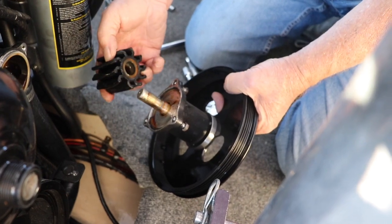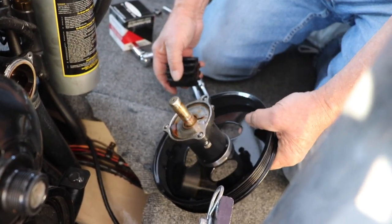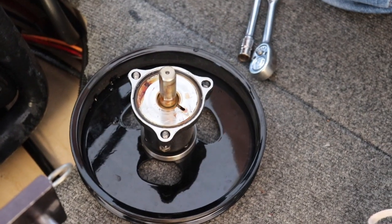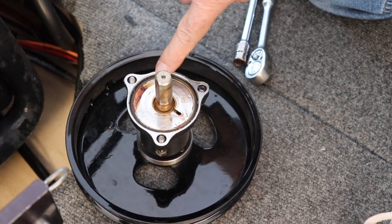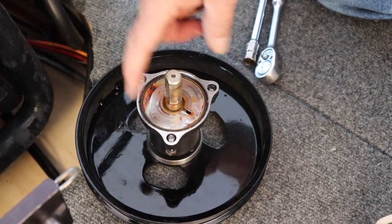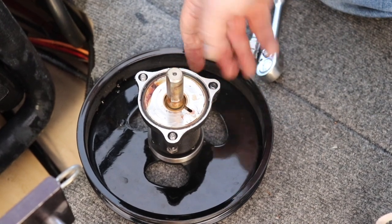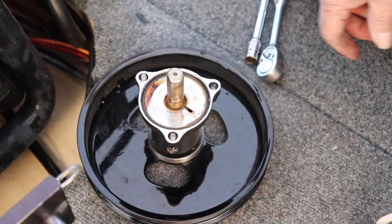The impeller just slides off. It's a double flat impeller so it's real easy to get on and get off. Pull the old impeller off. There's a large O-ring here, and the new impeller kit comes with this O-ring and three little O-rings — one for each bolt. That's why these bolts aren't falling out, and it makes it real easy to put the pump back on.